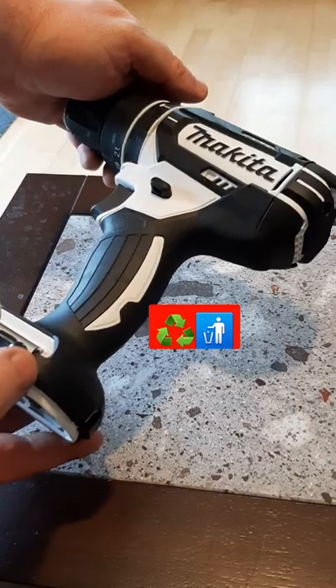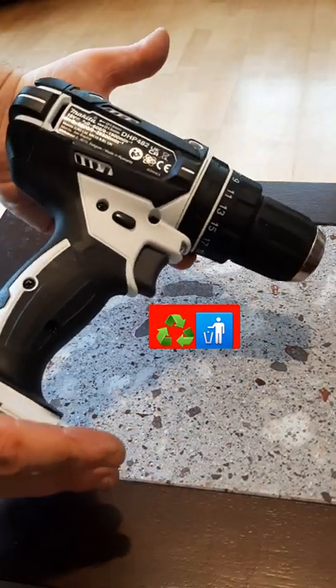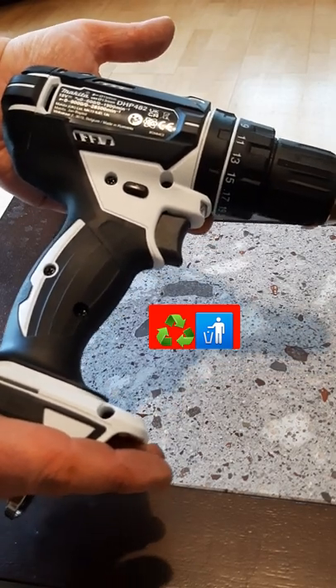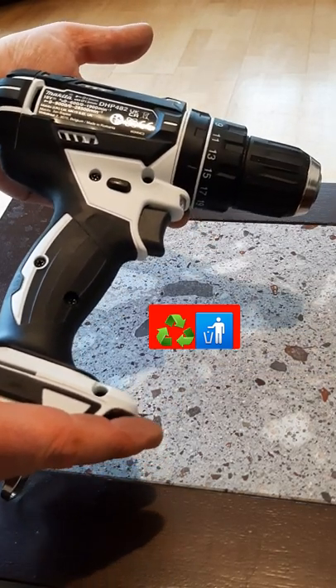You can pick one up for 30 or 40 quid, and it costs about 30 or 40 quid to fix it. So if you have one of these, keep it for spares, but don't repair it.